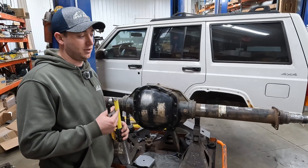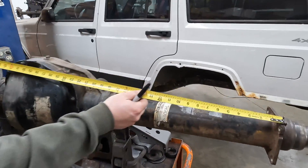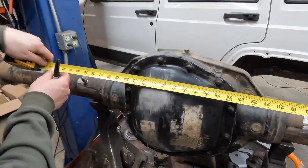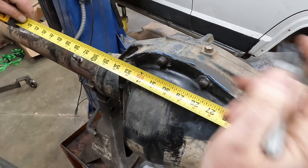So now we're going to find center line on our axles so we can start marking out where all of our brackets are going to go. We're going to go from outside — wheel mounting surface to wheel mounting surface — we've got 60 and a half. So we're going to go 30 and a quarter. We'll mark it on the diff cover and up on the axle housing.